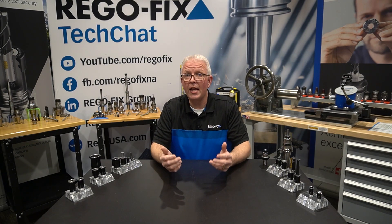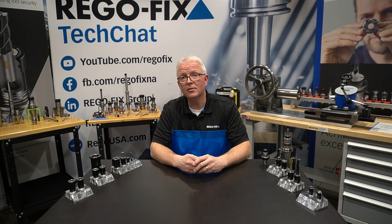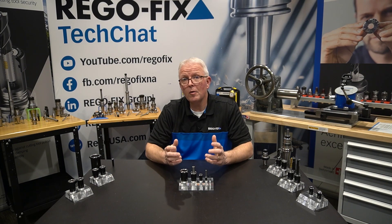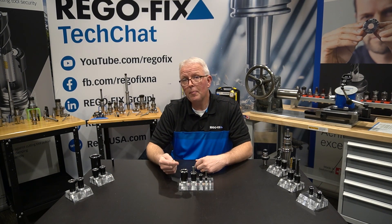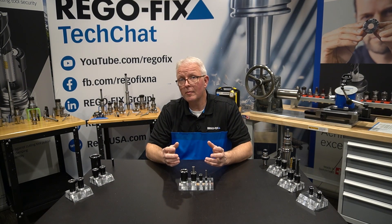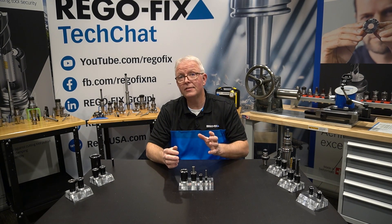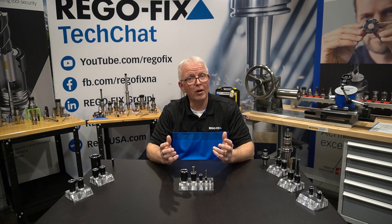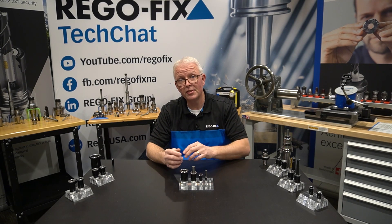That's the same thing we are seeing with the PowerGrip line. The PowerGrip line has grown dramatically, and so have our collet options. PowerGrip has five different series, from PG-6 up through PG-32. Not all the collets we are going to talk about today are available in each series, so please check out the link below to look at our catalog and see which ones are available in which series.